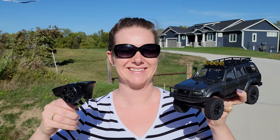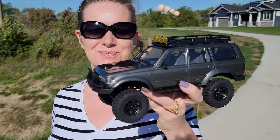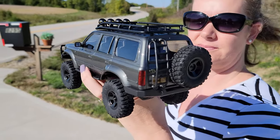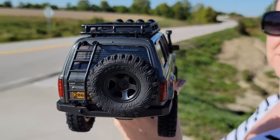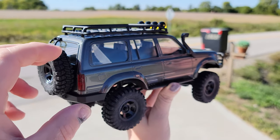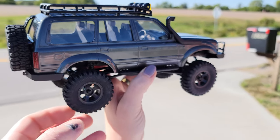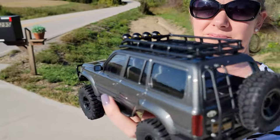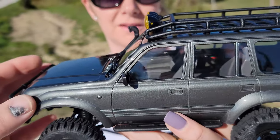Hey YouTube, it's Brian Phillips. Look at this — we've got something new for you. It's the Toyota Land Cruiser, the LC80, and it is absolutely gorgeous. Squishy tires all around, as you've come to expect from FMS, and just absolutely beautiful finish.